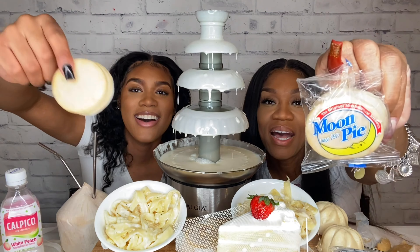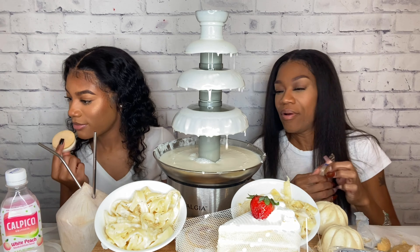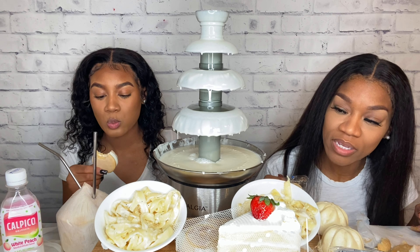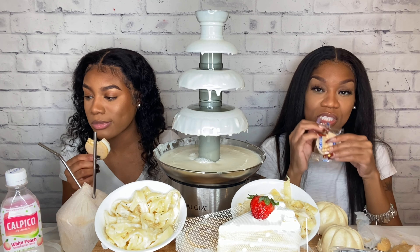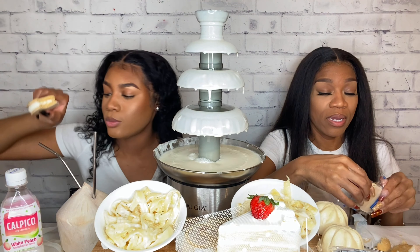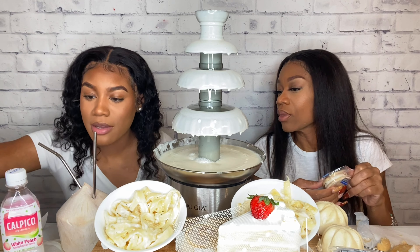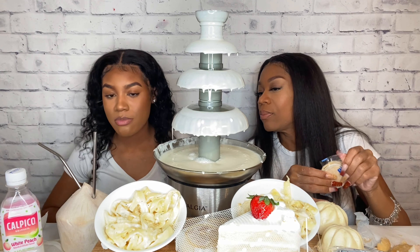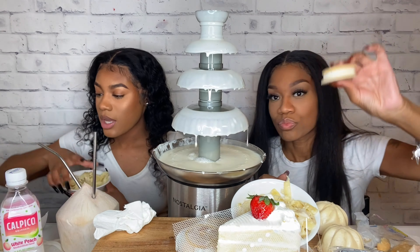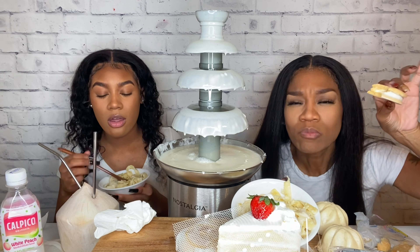Now we're eating a vanilla moon pie. If you guys like anything white or if it's your favorite fruit, let us know if it's white. We have a lot of food and I don't think we'll be able to finish everything. I really do not like too, too much sweet — I love sweets, but it's the whole ordeal of eating them all the time.